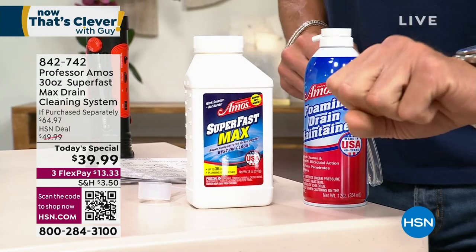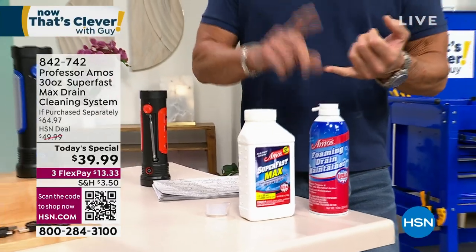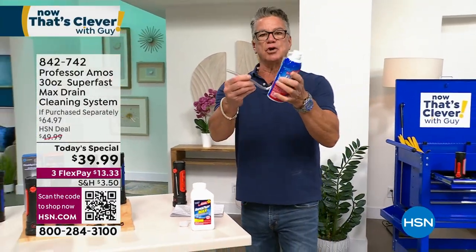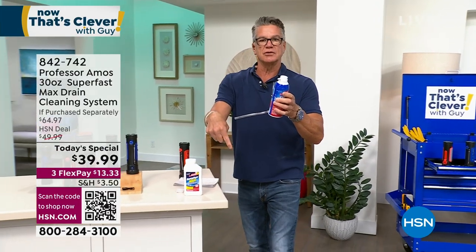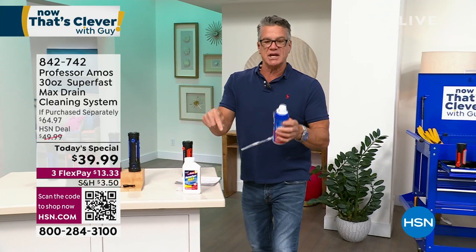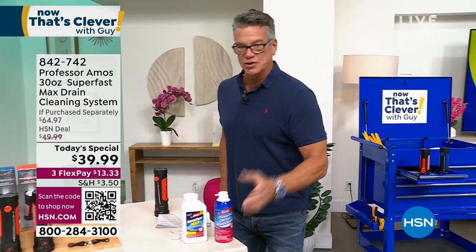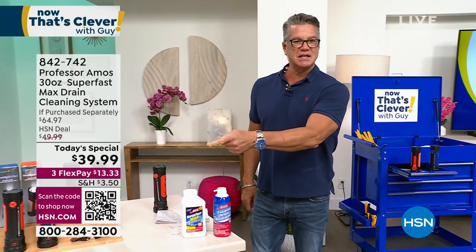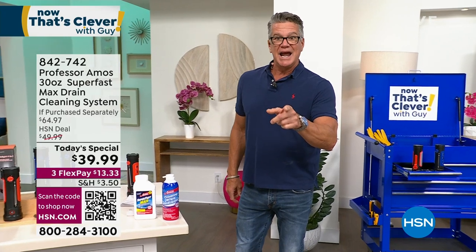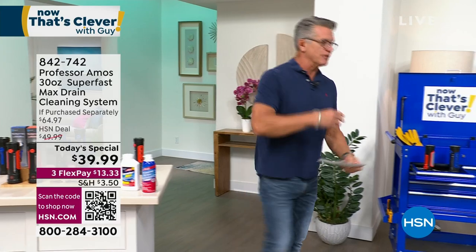It has this microbial stuff that eats away all the trash, garbage, funk, oils, and makeup. To maintain, you take this little tube, put it down your shower drain or sink drains, and let that foam go down there. We're doing it at sale price — $39.99. Shipping and handling is only $3 — reduced shipping. $13.33 per flex. It's the best value we've ever done.